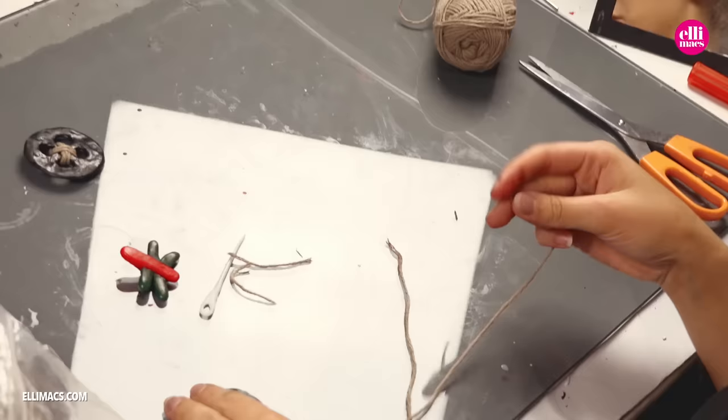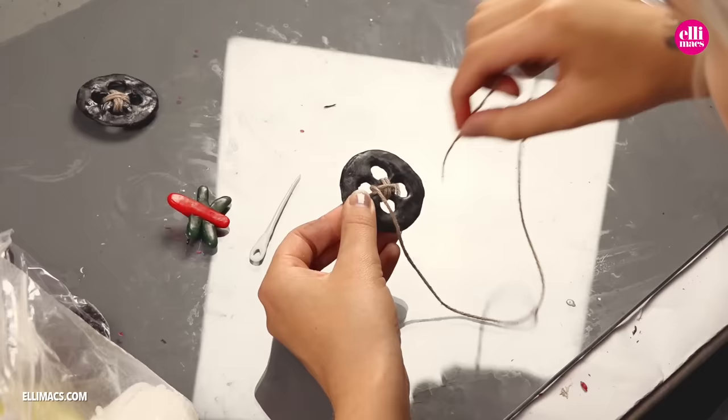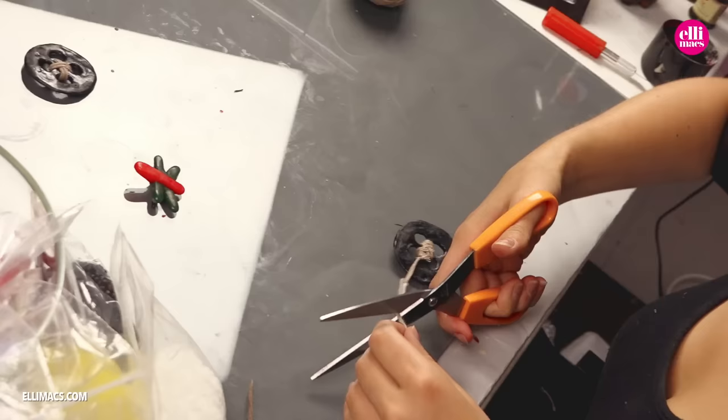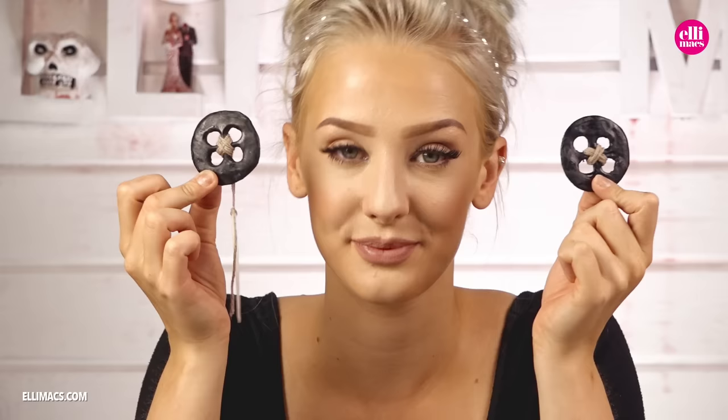Back to our buttons and some twine. Just wrap it up like this in whatever pattern you feel is looking good. Take your custom needle and attach it to the twine. Tie a little knot and you are good to go. Now you are ready with the preparations and we can head on to the mirror and apply it.